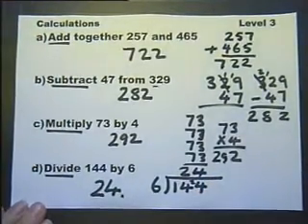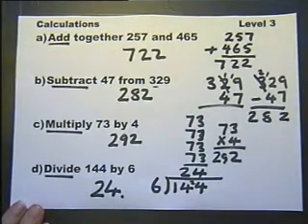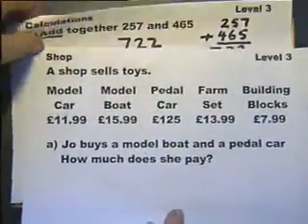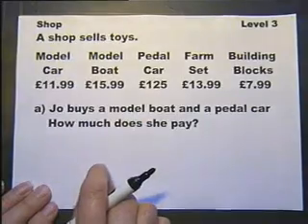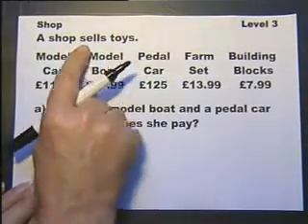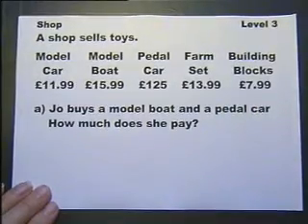Calculations — or computations as they're sometimes called. We've got a table of information about different toys sold by a shop and the prices of the different toys. We're going to get a series of questions about it.